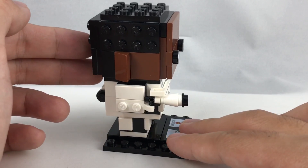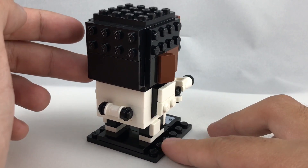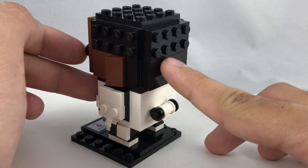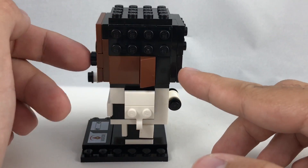Other than that, I like the rest of the minifigure. I like his little blaster, I like his Stormtrooper coloring with the First Order. Nice kind of design on the back, which is a little bit odd that his hair right here is just a 2x4 with no studs on it. I think it should probably be a whole 4x4 with studs, but it's not a big deal.